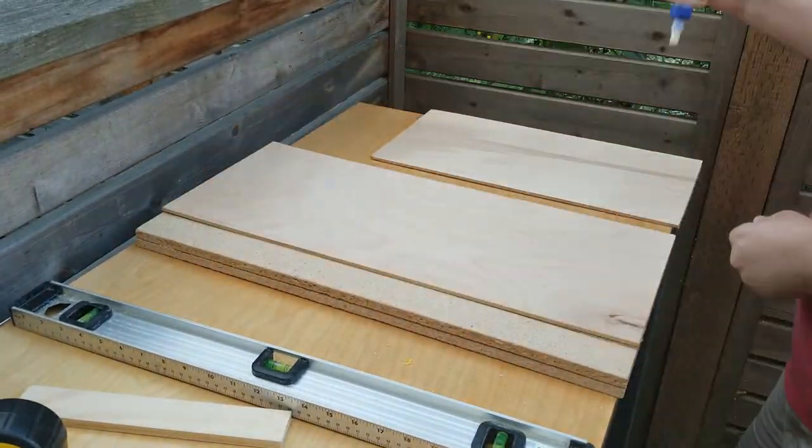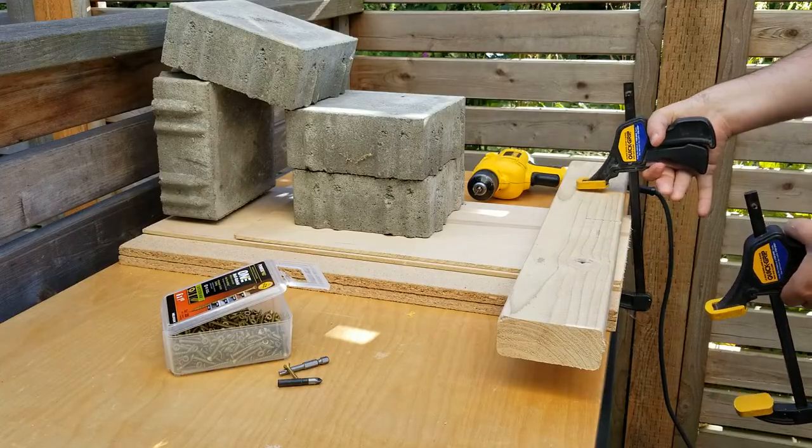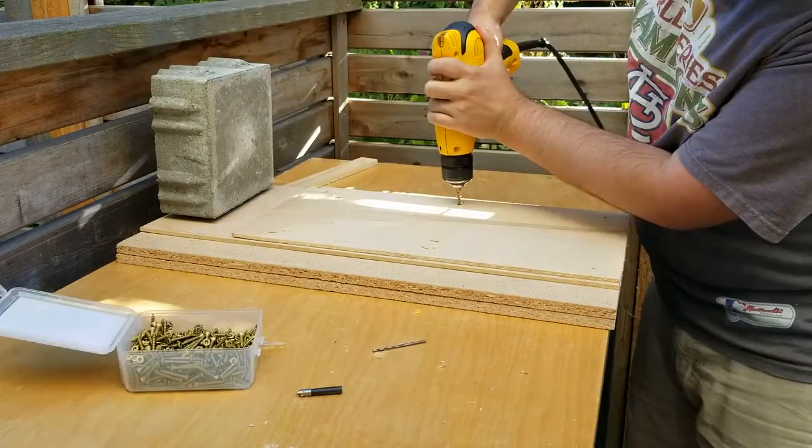I then glued all the pieces together and clamped them down overnight to dry. The next day, I went ahead and drilled in countersink holes throughout the top of the frame to make sure all the screws penetrated down into all four boards.